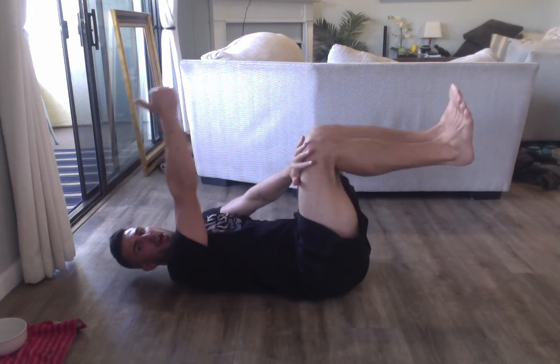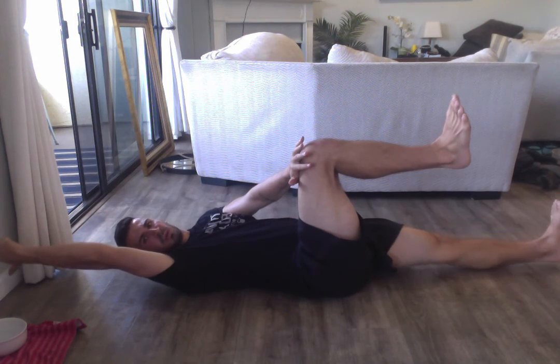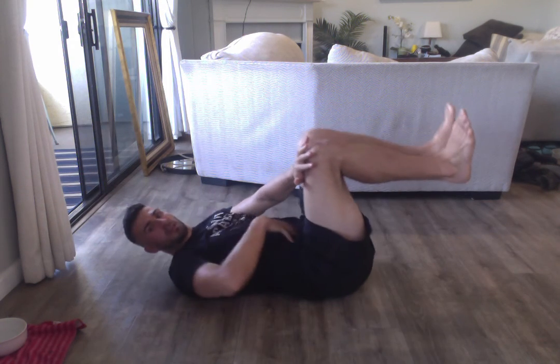Do the same on the other side — long, hard exhale, back in the ground, drive it. These are three awesome positions to help just decrease some of the tension through the body, get yourself feeling right, either before or after training, or anything you're going to do that's active. Check it out, try it out, let me know how it goes.